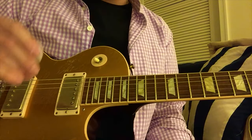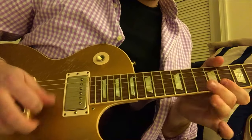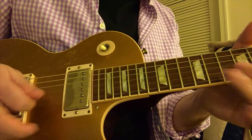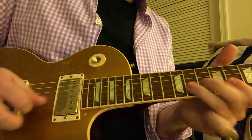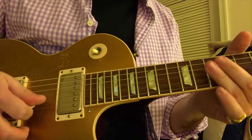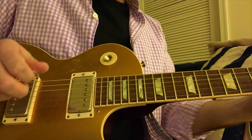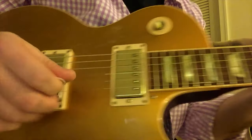A big part of this sound is the picking. I'm pretty much doing all downstrokes. All of that is down picked. Because if you alternate pick it, it doesn't have the same swing. So it's really got to be all downstrokes. One more time — make sure that I did it right.